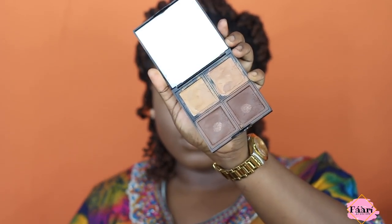I bring the concealer to the side of my nose a bit — it helps to slim your nose. It kind of cuts out that part and makes it seem like it's part of your under-eye, so your nose has a slimmer effect. See how it looks well blended — no craziness.